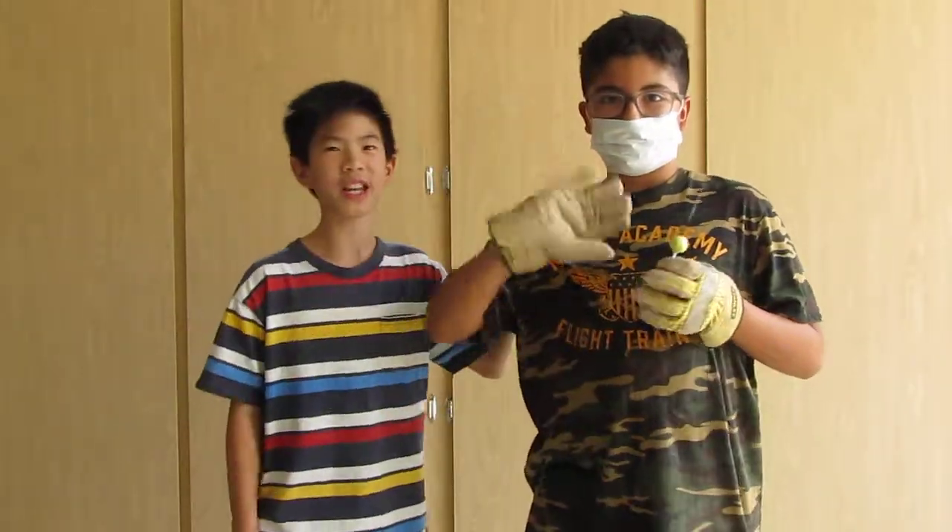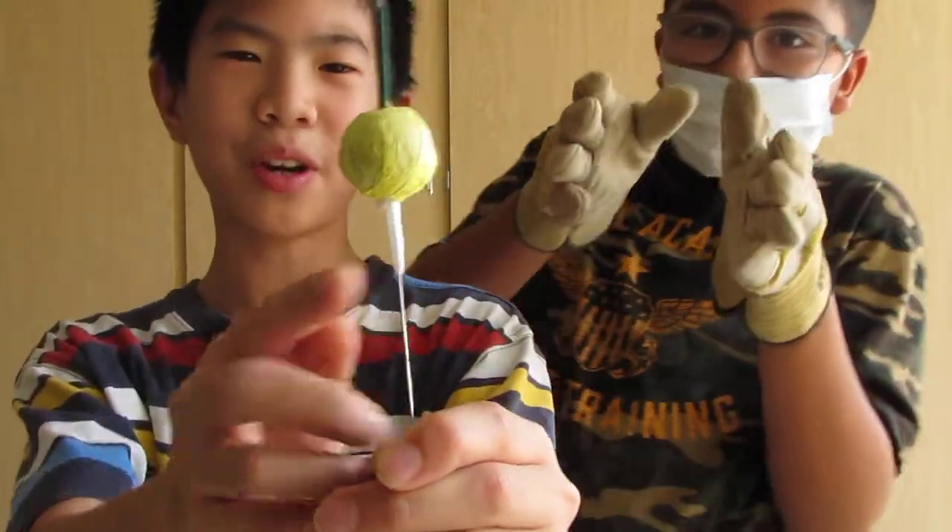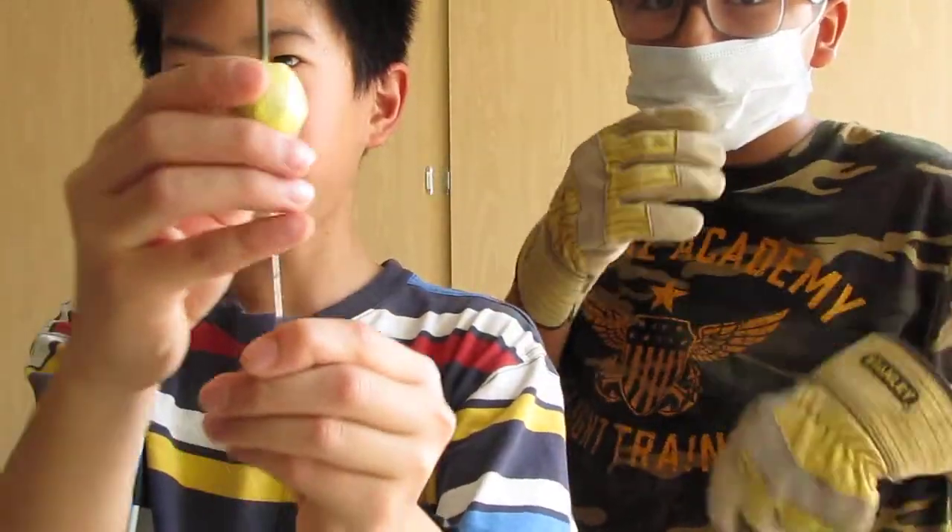Hey guys, this time I have my friend, my neighbor Christian and friend to be our guinea pig for the day. We made our smoke bomb, our smoke bomb sparkler 2.0. This time it has the tape on it to prevent it from falling down.